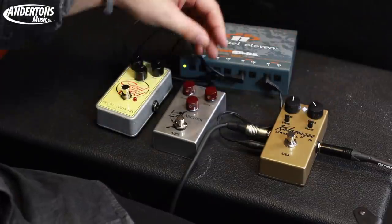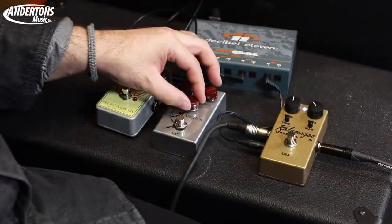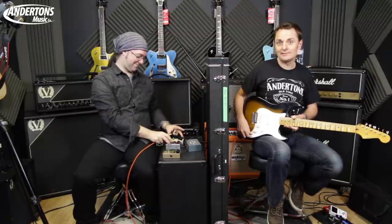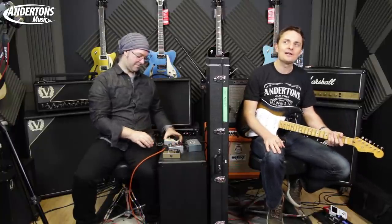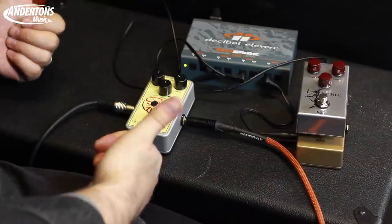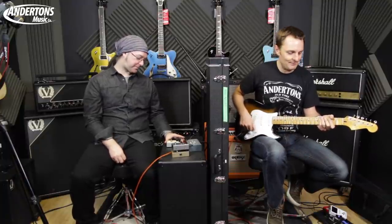What we're going to do is ask Rob to set each pedal. I want to go for the classic Klon thing - very little drive, around eight or nine o'clock, pushing the output a bit more. Then we'll go the other way, drive the pedal a little harder and reduce the output to compensate. I'm not going to use the mid boost on my strat, just straightforward stratty tones. I'm not even going to try and guess which pedal is which - I'll just decide which ones I like the sound of better.